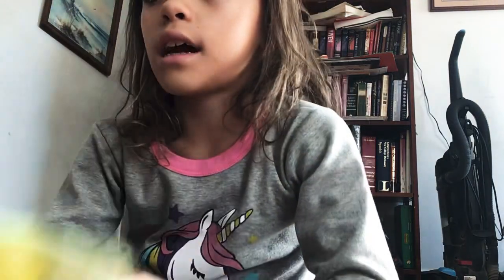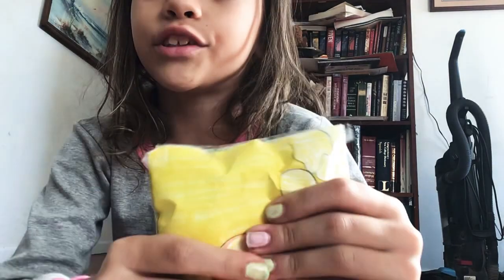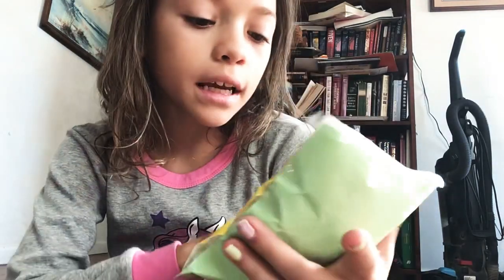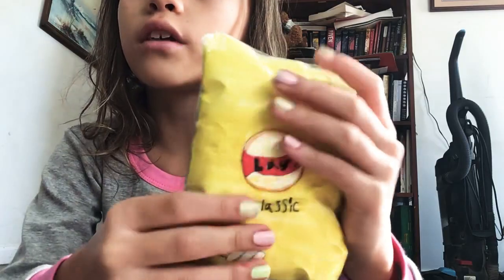Next one — these are my Lay's chips. I actually think I did really well on this one. Comment down below if you think I did good on this one.